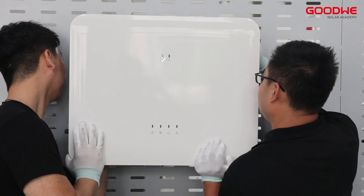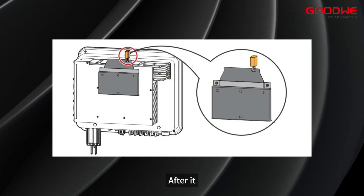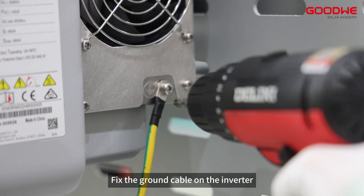Then hang the inverter on the mounting bracket. Do not forget to tighten the safety screw. Fix the ground cable on the inverter.